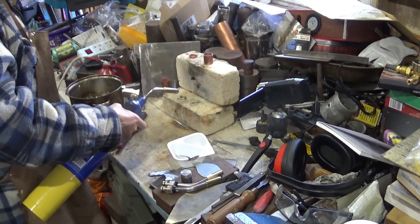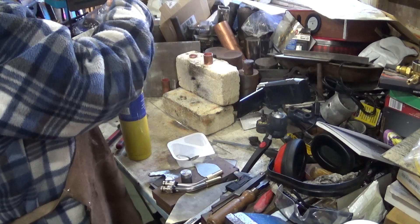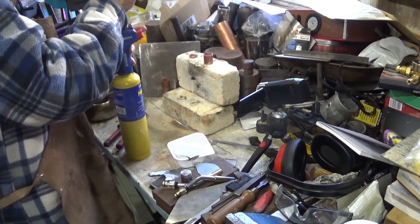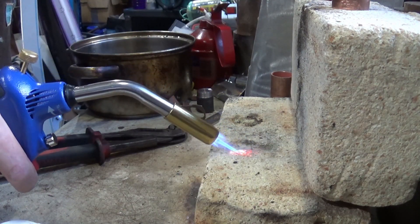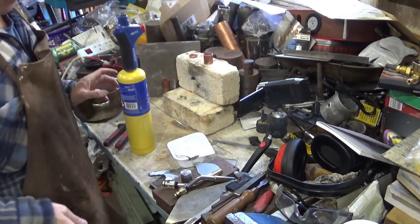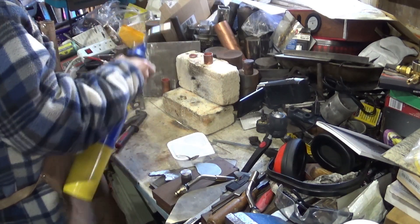So here is flame one — this is the flame that comes fitted. And you can see that's a reasonably broad flame. Then we have the littlest torch, which is this one. It has a tiny, tiny, tiny little flame. You can just see there how it's an interesting flame, but it's also not the one I'm going to be using today.